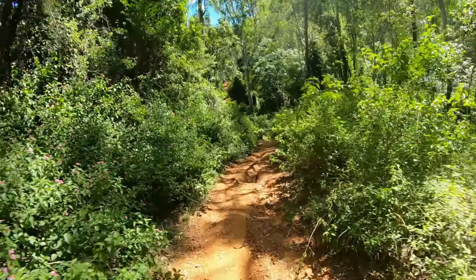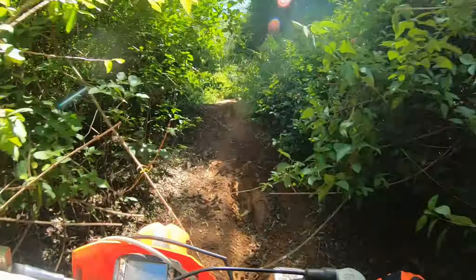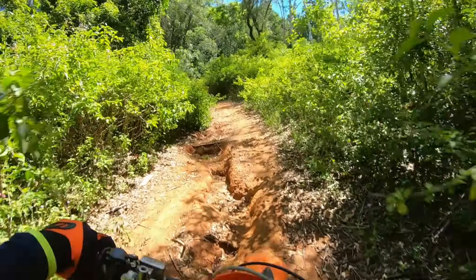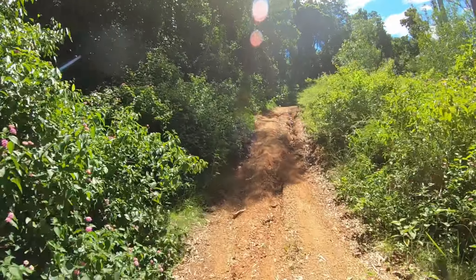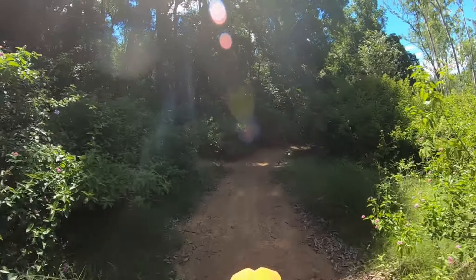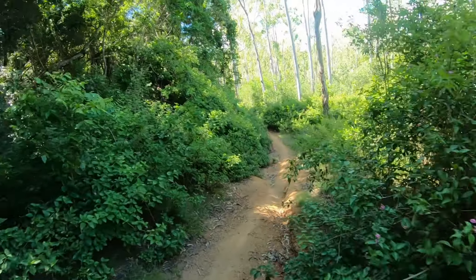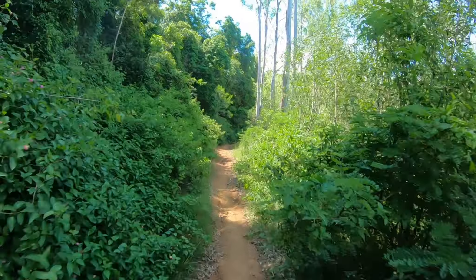We've had a lot of rain. There's a lot of lantana and everything's very washed out here. Every time I want to turn the bike off, I know I'm going to be trying to stop on a hill, practising my kickstarting a few times.